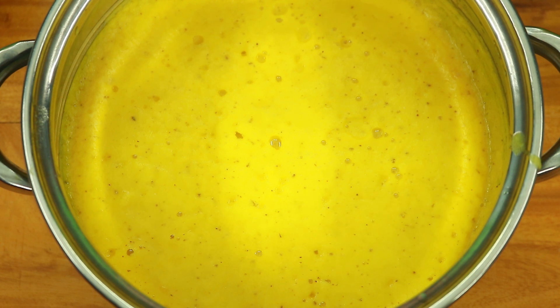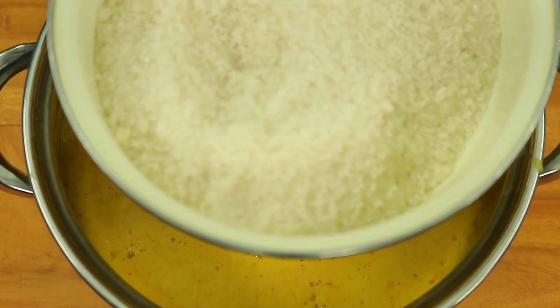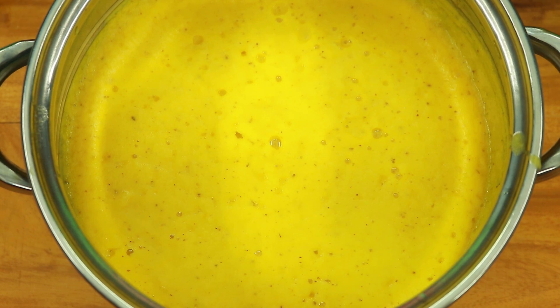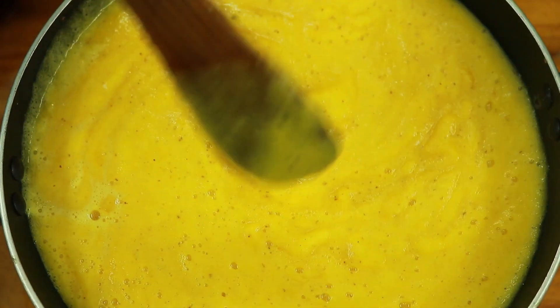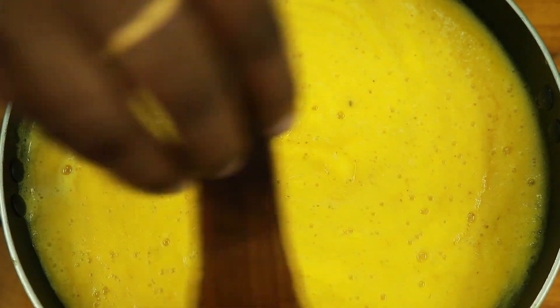We will taste a little bit of pineapple juice in here. Now we are going to make pineapple jam. First we will add two cups of pineapple jam, 1 teaspoon of pineapple, and add a pineapple.